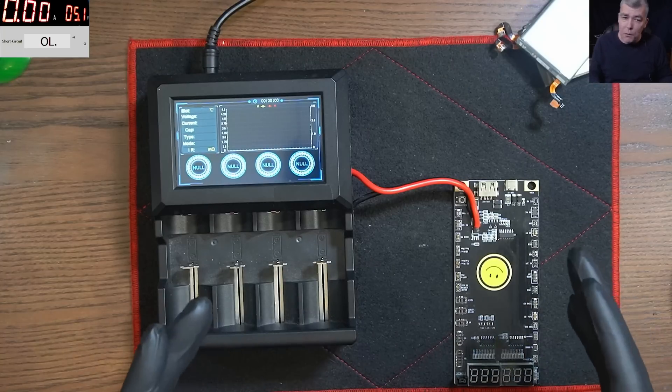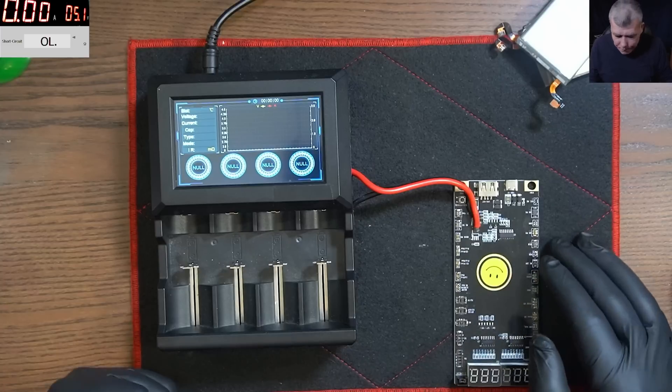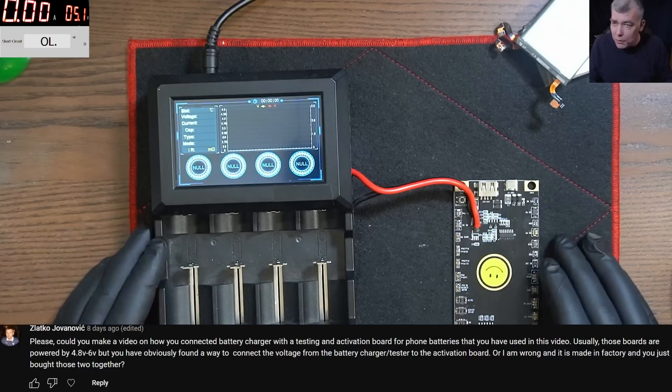People asked on my last video when I was speaking about phone repairs — they asked in the description: can you tell us more about this device?